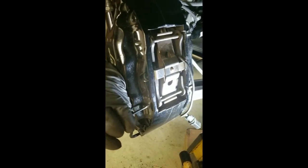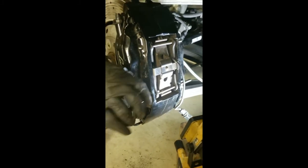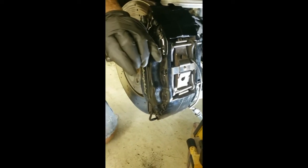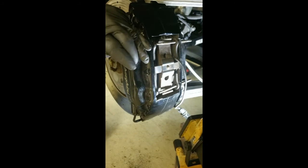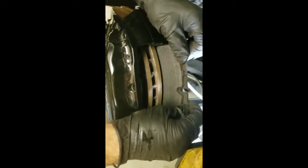Time now to remove the pads. The first step is to pull these clips — these clips are different on the rear; the front does not have these, so if you're using this video for the front, there is a different procedure. Now that the clip is out of the way, I'm going to take a small punch and push the pins out, which releases pressure on the spring. Then you just pull out the back, pull the spring out, and the pads just lift out.